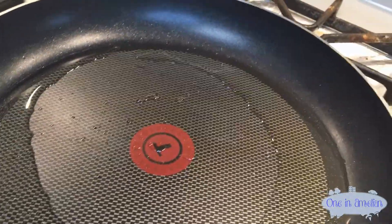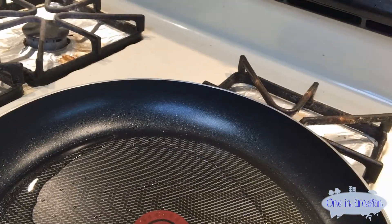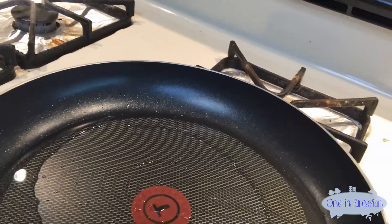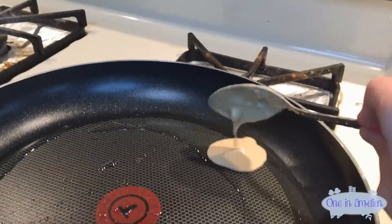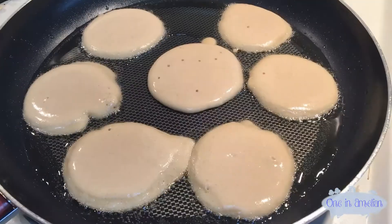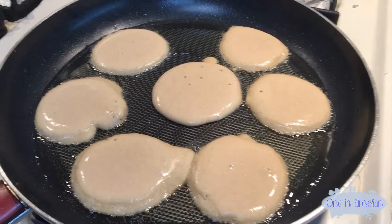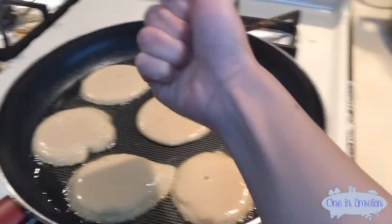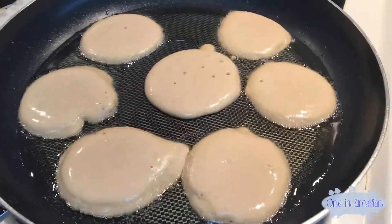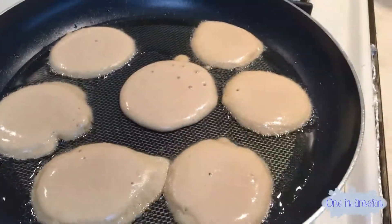Once the pan is hot we're going to start pouring in our first pancakes. Bear with me — I am filming with one hand and pouring pancakes with the other, and I usually use both hands when I pour. Here we are with all of them in the pan now. I make them pretty small, about the size of my fist, or about one tablespoon full.